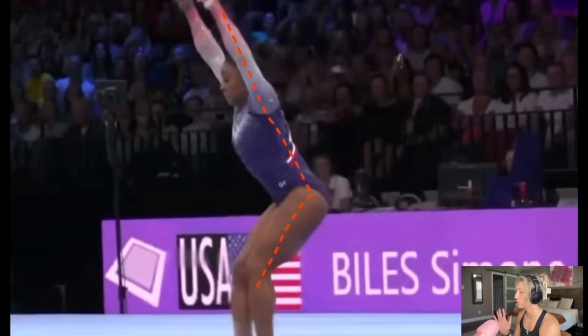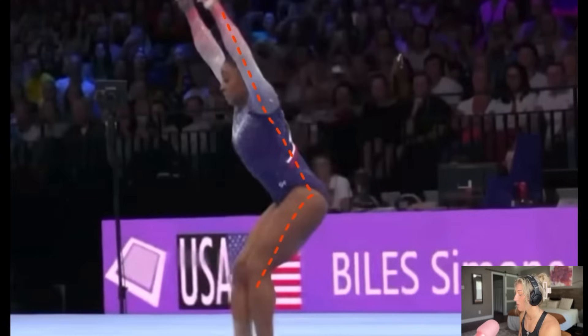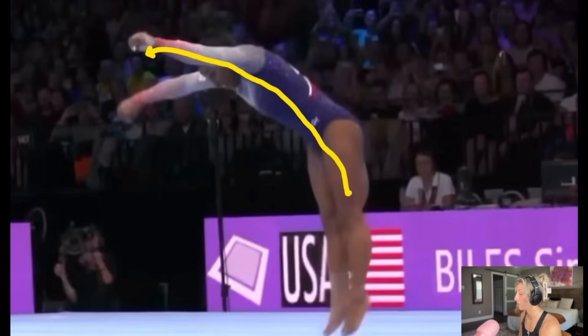Going into the front handspring, she has to make sure whenever she's punching into that pass — as you see here — her feet are directly underneath her chest, her butt is slightly back, and her arms are up. This will allow her to get as much power and height as possible going into the front layout full.